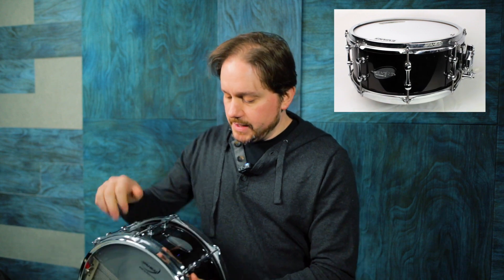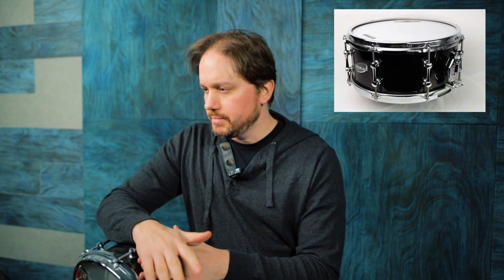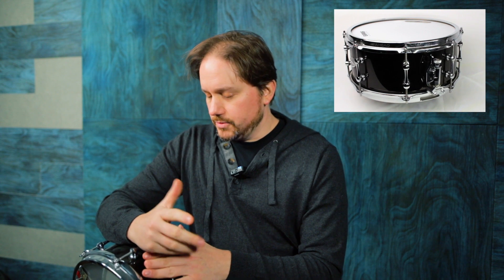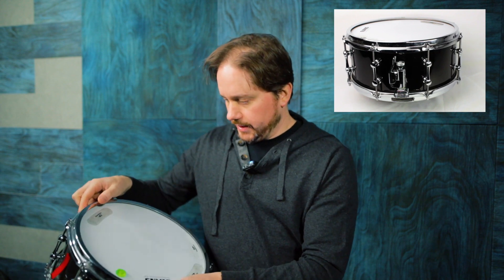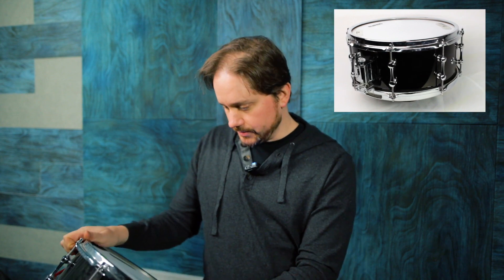The vibe for me on these drums — I had the 6x14 as well — similar to the brass piccolo I featured last week. They really do this punchy, dense thing really well. So I had to dampen it up again. On this one I have some Aquarian T-tabs and a couple dots, trying to get rid of as much of the overtone as possible without completely killing it.